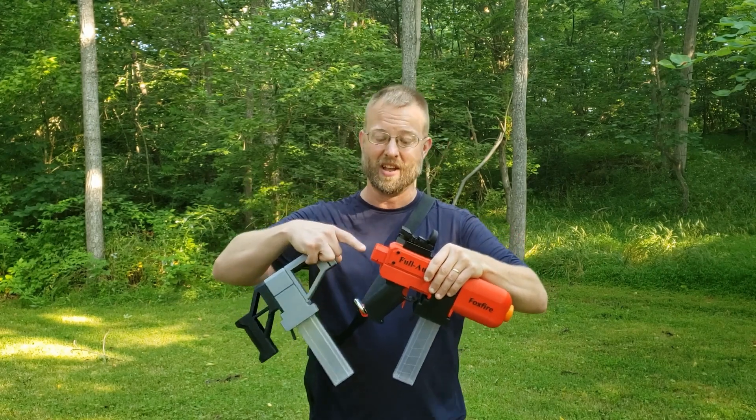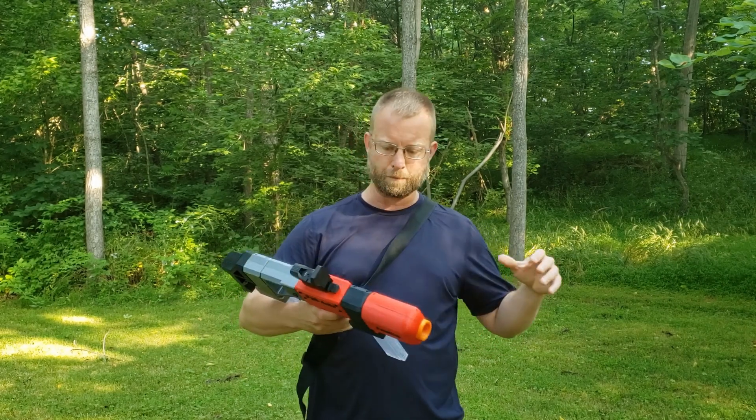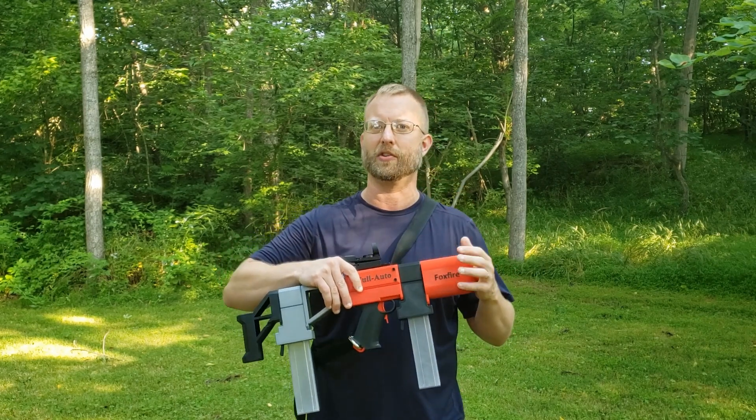It makes it nicer. It's cleaner. It makes it easier to print and it uses less filament when you print it as well. I've also gone through a lot of the pieces of the model and just kind of tightened up the tolerances a little bit.